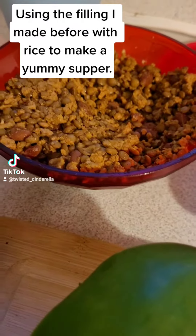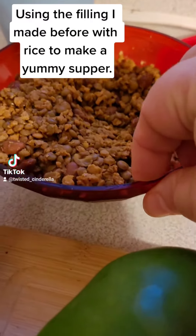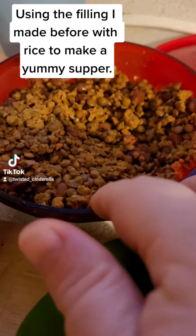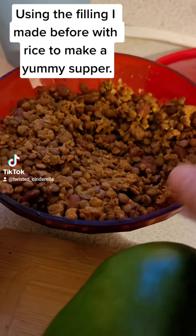I am making my supper and I'm going to use this very versatile thing that I made yesterday in another way. Yesterday I had this on mashed potato that I matched up with vegetables. I love that — I love the flavor it gives my potatoes. Today I'm doing something different.